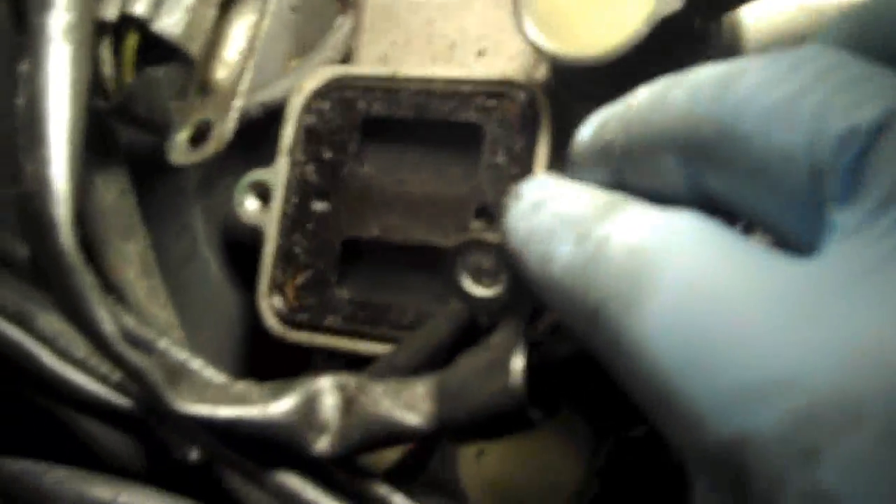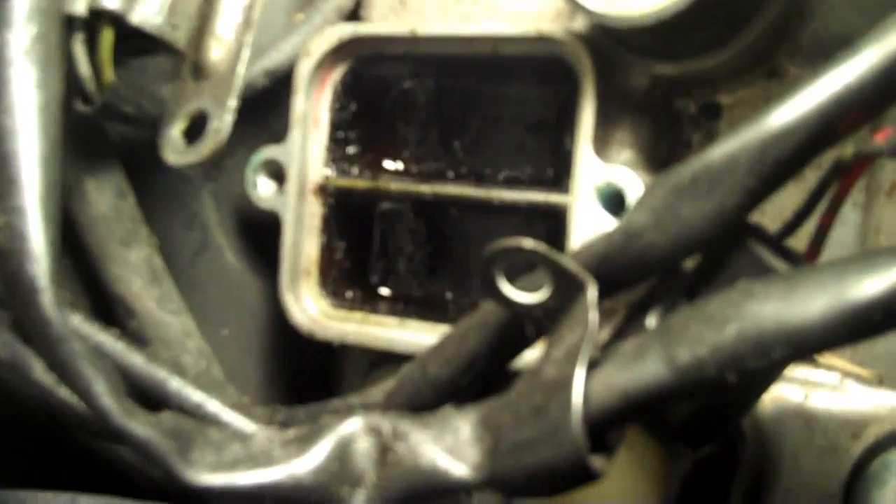Basically it's just two screws that hold it on and this just comes right off. The valves are right there and this lifts right out as a whole assembly. And from the looks of it, it's pretty dirty. You can see all the carbon build up all in there.